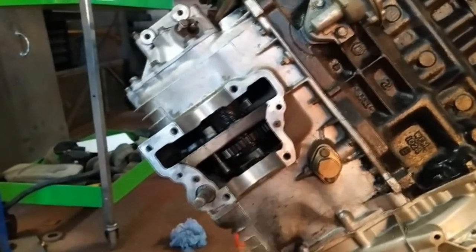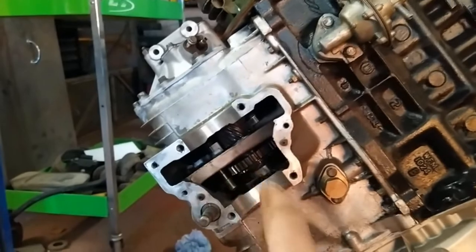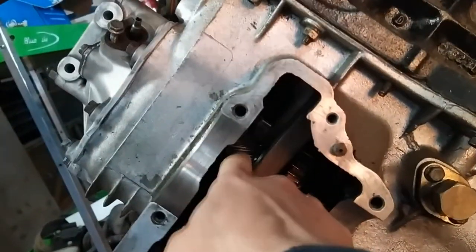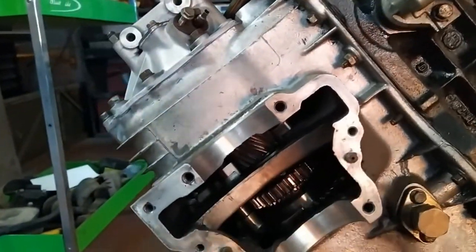On these engines you've got to shim the diffs, otherwise it'll let them run through on the final drive off the crown wheel. So what you do with these is — I'm doing this on the engine on a stand.